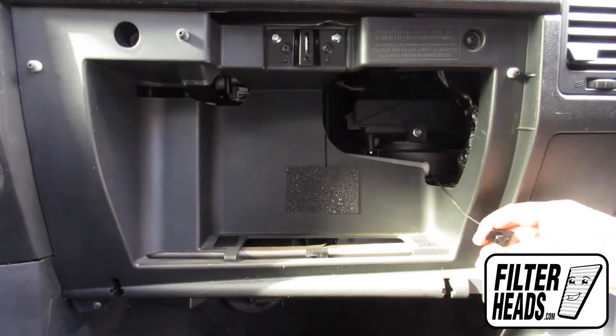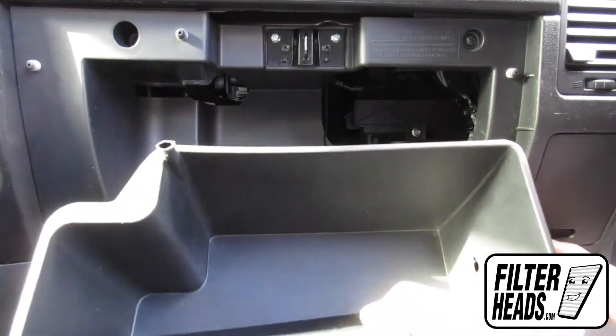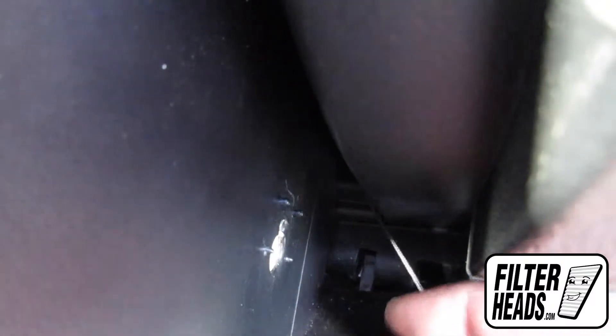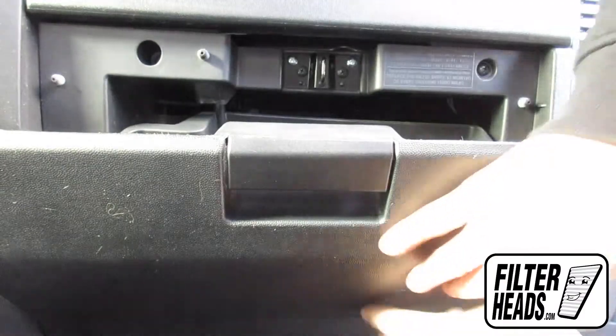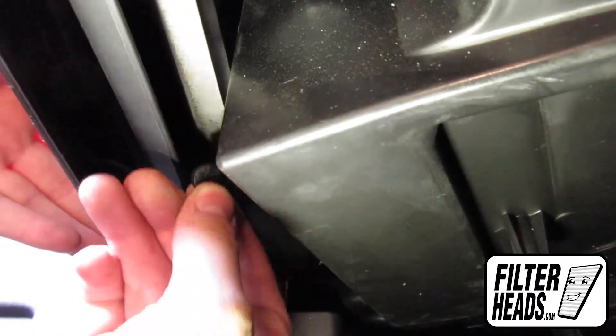Reinstall the damper arm. Close the glove box. Once the glove box is aligned, reinstall the two securing clips by threading them through and pushing until secure.